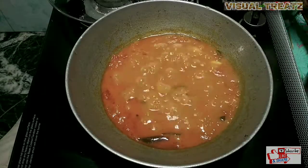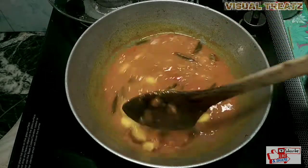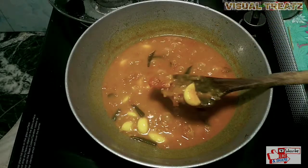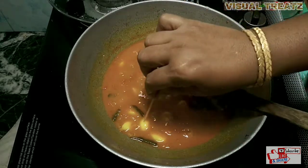I am going to dry it in the middle and dry it out.